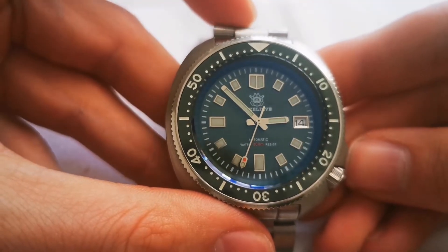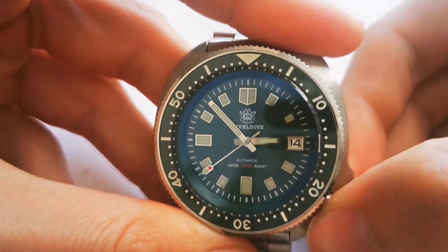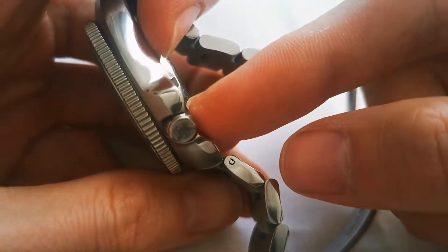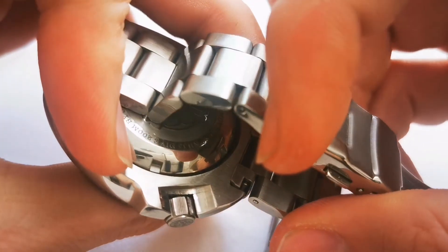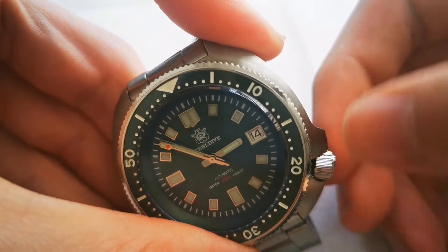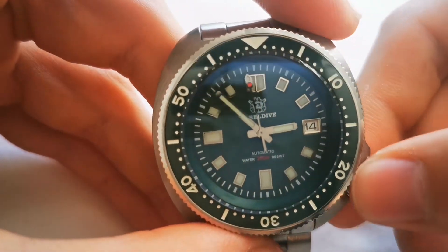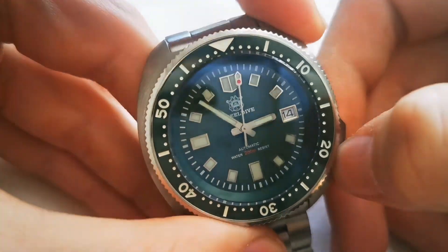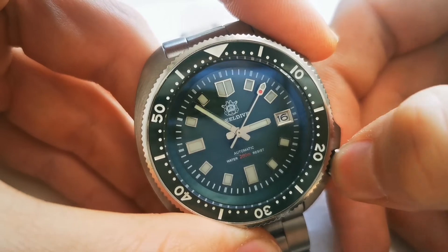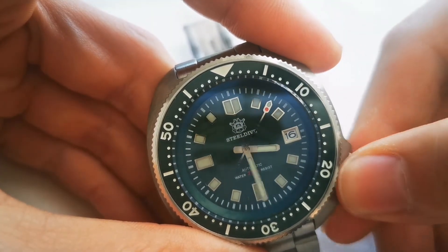The movement inside the watch is a Seiko NH35 automatic, which has a date function. You only have a small place to catch the crown between the crown guards, so it's not that comfortable. In the first position you can wind the watch. The second position allows you to adjust the date, and the third position hacks the movement and allows you to adjust the time.